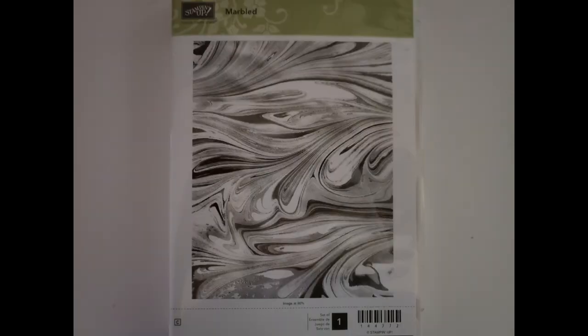Then there's the Marbled stamp set — a clear-mount rubber full background stamp that gives you a gorgeous marble design. You can do one color or mix and match for all sorts of different designs. I've even stamped it and then colored in the blank spaces to get two tones. That's only $5 with $5 shipping.